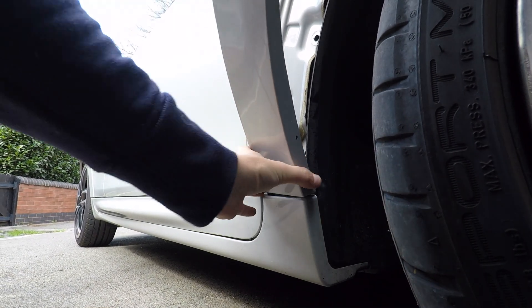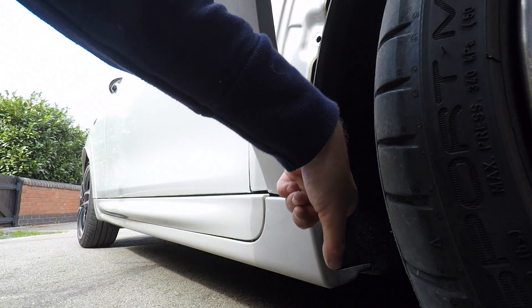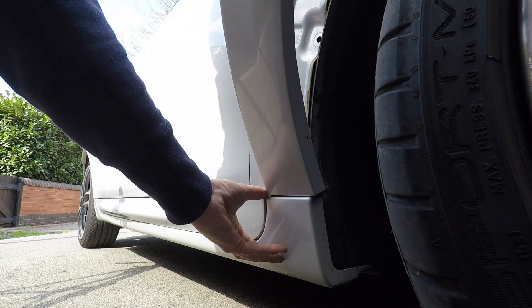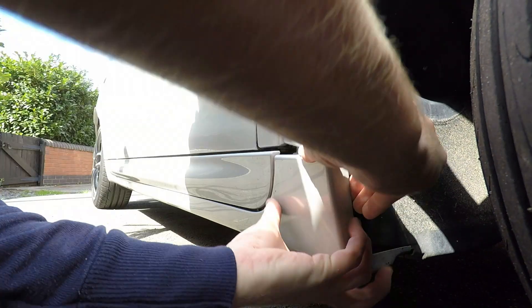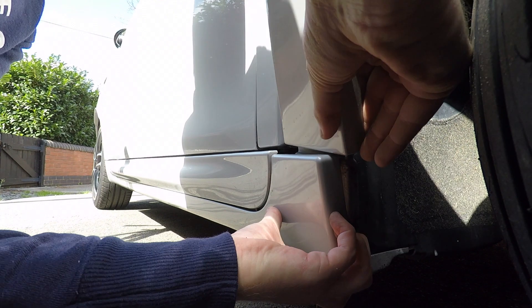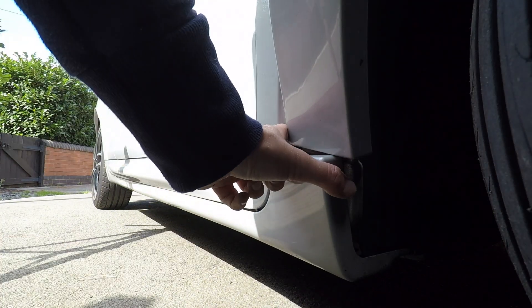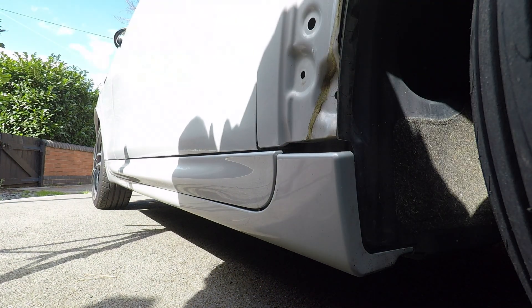It's basically hook-shaped, so we need to come in between the arch liner and the side skirt. Let's see if we've got enough room to maneuver it out - there you go, and that's out.